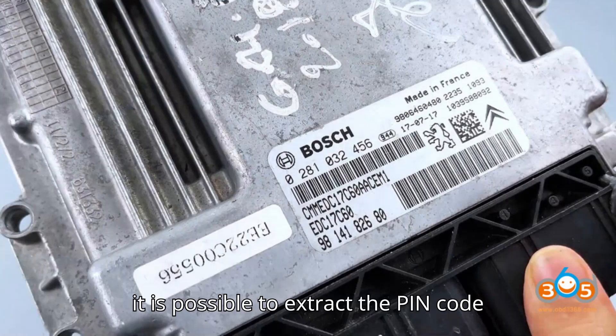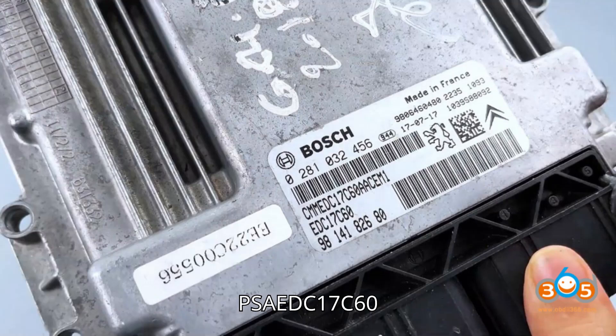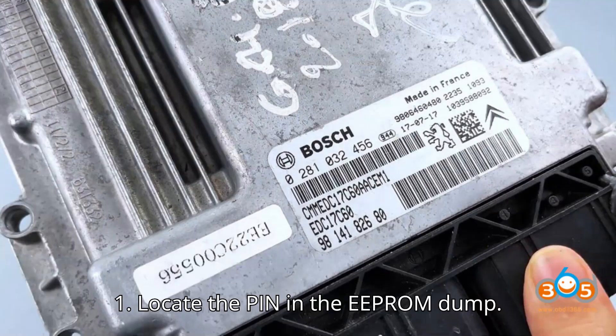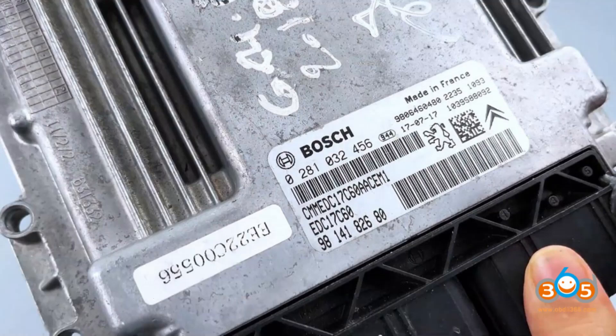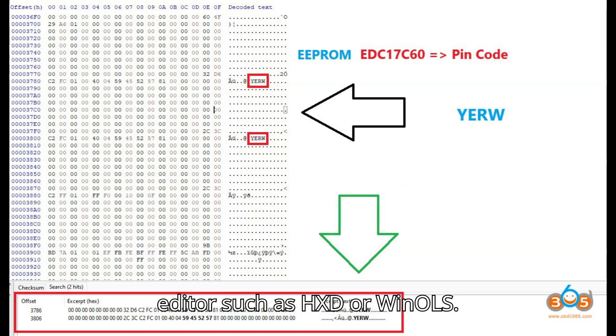Answer: Yes, it is possible to extract the PIN code from the EEPROM dump of the PSA EDC 17C60 ECU using tools like FoxFlash or CGFC200. Method overview — Step 1: Locate the PIN in the EEPROM dump. Open the EEPROM dump file using a hex editor such as HXD or WinOLS.